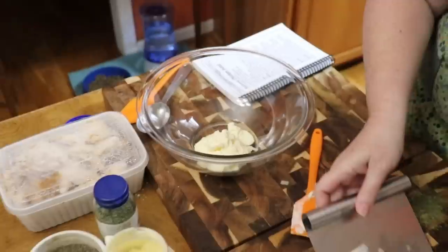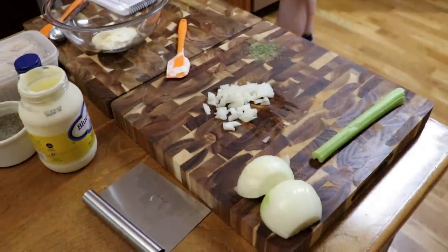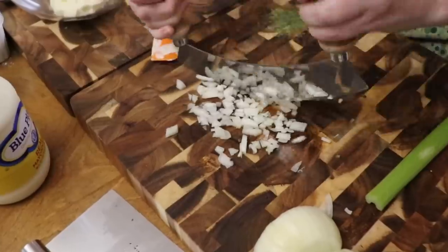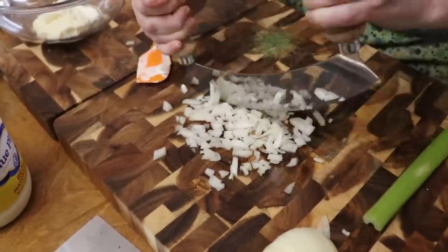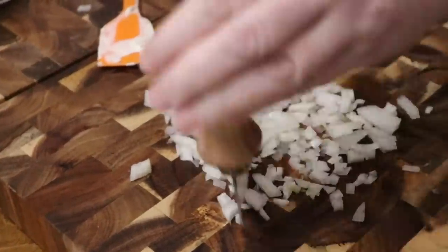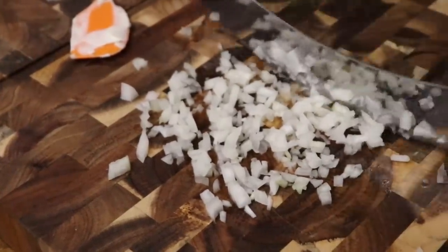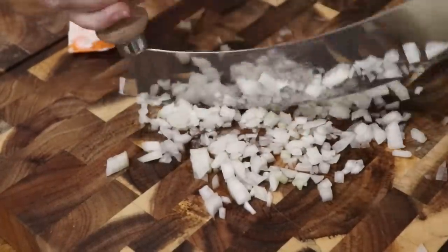I'm actually going to chop the onions a little finer and we'll use the rocker blade for them too. A viewer sent me these — she likes to use them at home and thinks they're convenient, and they really are great for mincing up your spices and vegetables to a smaller size. Especially with Thanksgiving coming up, you might want to get one — it can be an early Christmas gift.